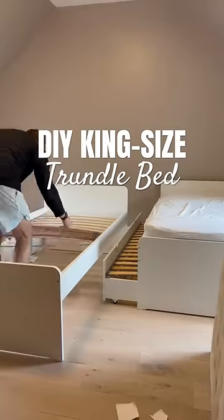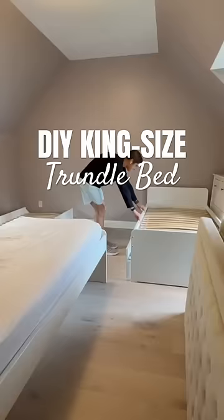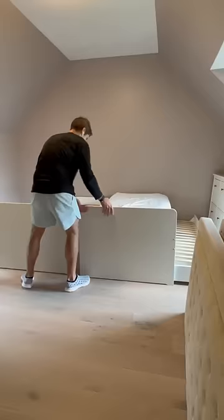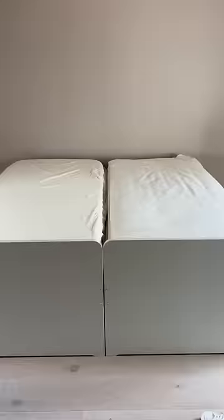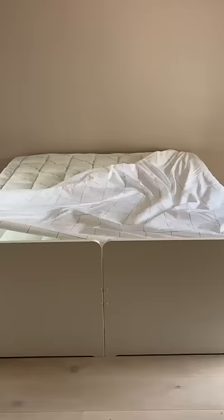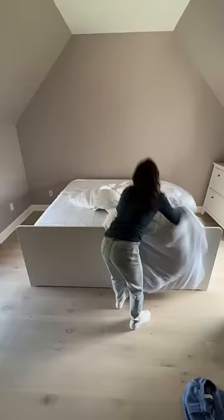I've been wanting to do this faux king-size bed trundle combo thing ever since I bought these trundle beds two years ago. This is a guest room, so I want to make it look pretty. I want to have one big bed in the middle of the room as the focal point and then design the rest of the room around it. I'm using this bed bridge in the middle of the two twin beds and then a mattress topper to make it look like one solid mattress.